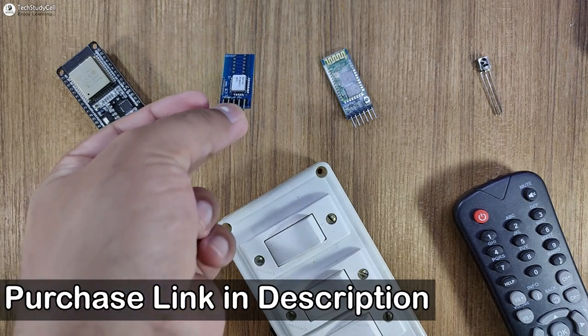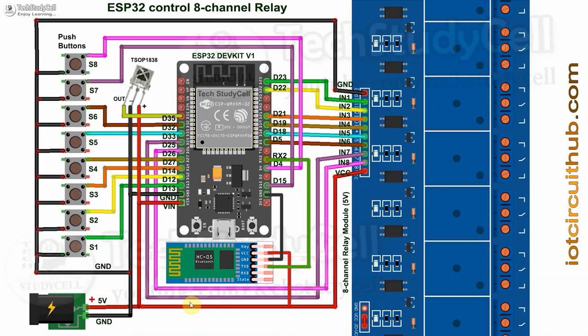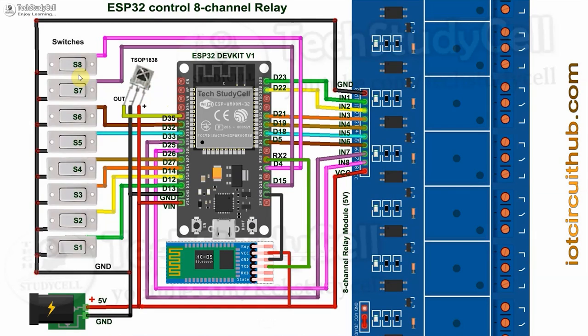Now we have to connect all these components as per this circuit diagram. If you want to use the HC-05 Bluetooth module, then you can refer to this circuit. I have given the 5V supply to the Bluetooth module, ESP32, relay module, and IR receiver. You should use an IR receiver with a metallic case. If you want to use the LAT switch, then you can refer to this circuit, connecting the LAT switches across the GPIO pins and the ground pin.